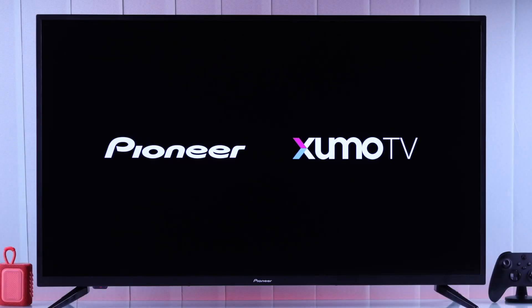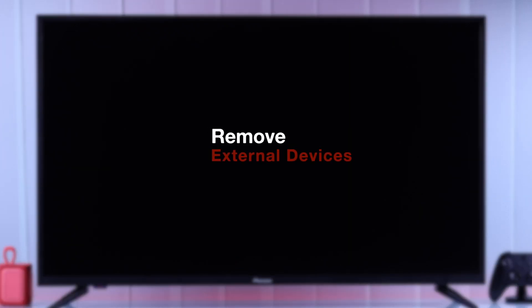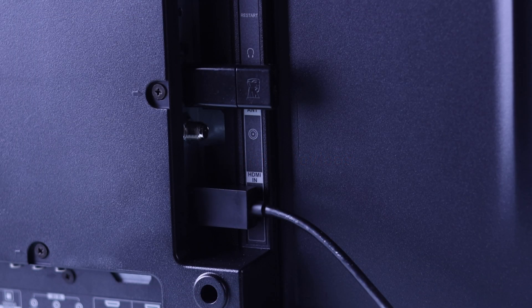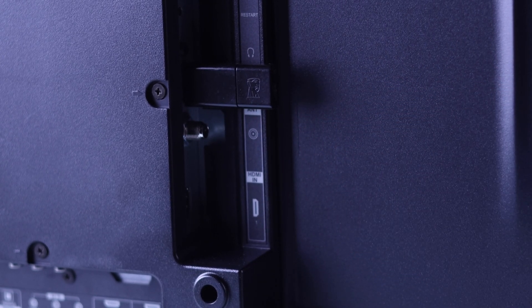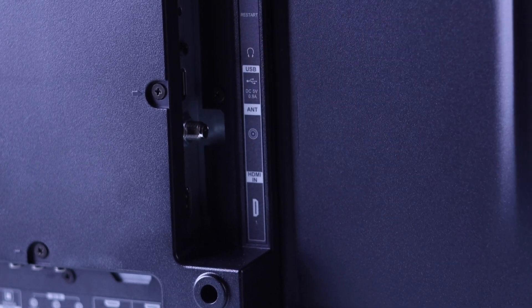If the problem persists, this can also happen because of external devices. So if you have an HDMI device or a USB device connected to your ZUMO TV, unplug them and start up your TV once again.